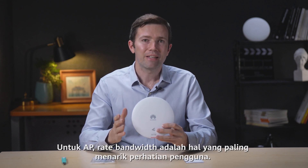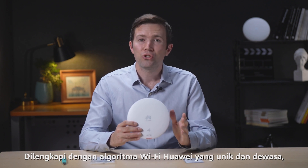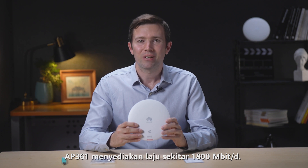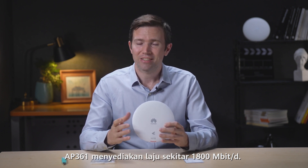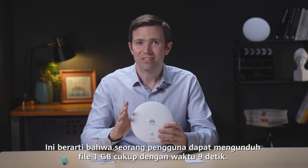For an AP, the bandwidth rate is what users are most interested in. Equipped with unique mature Huawei Wi-Fi algorithms, the AP361 provides a rate of about 1800 megabits per second. This means that the user can download a one-gigabit file in just nine seconds.